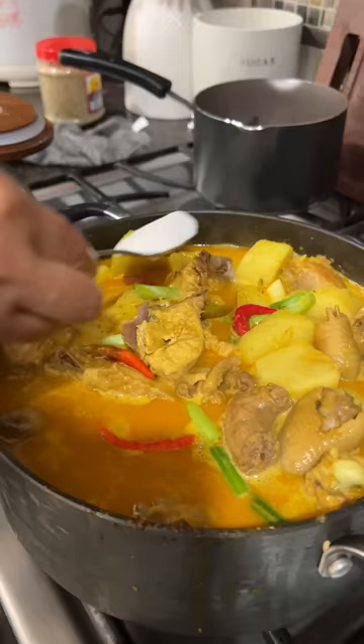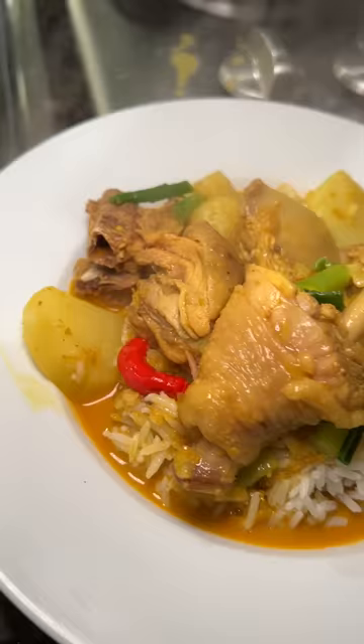Garnish with green onions and chili peppers, add sugar, and there you have it — delicious Vietnamese chicken curry served over rice.